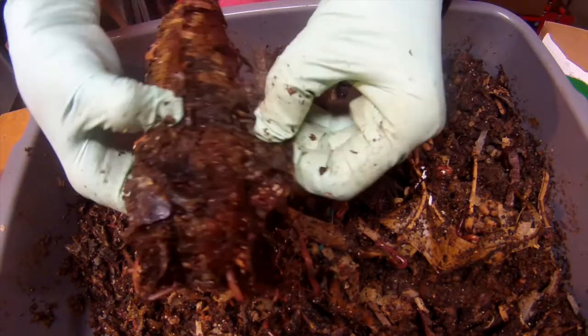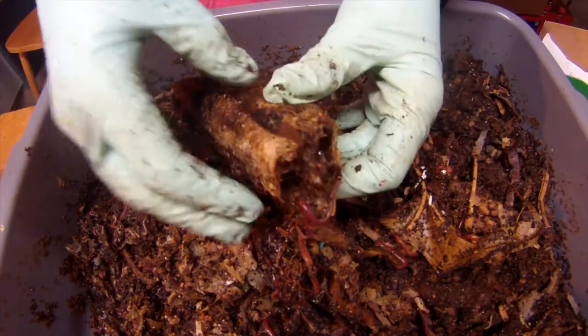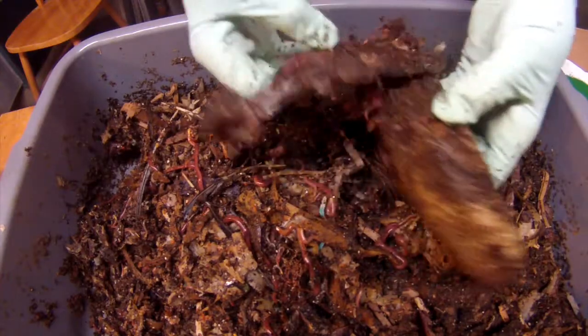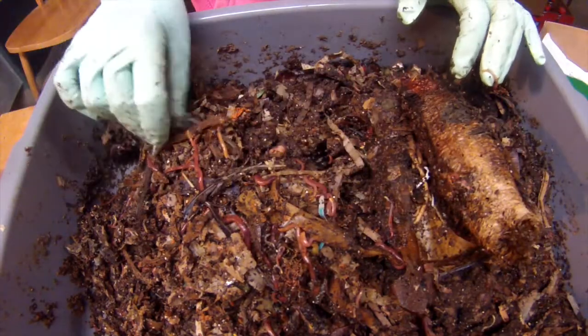I had put a smaller piece of loofah in one of my bins a while ago and it disappeared very quickly. So yeah, they like to hang out inside of this, and it doesn't take forever to break down, according to that first experiment.